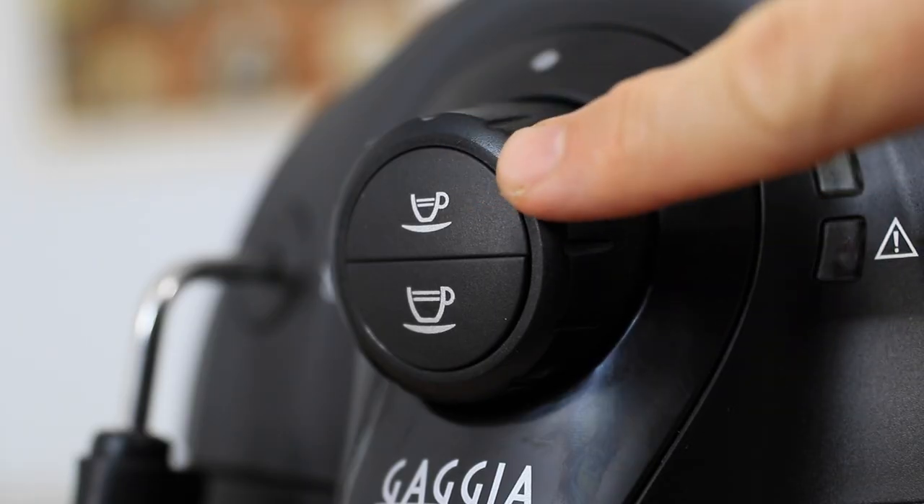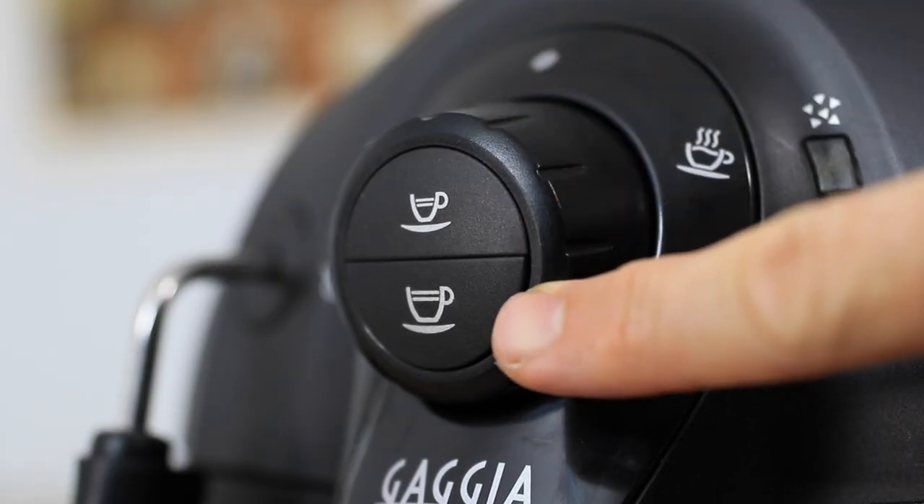It doesn't take very long at all for that stainless steel boiler to reach temperatures ready for brewing coffee. Once that on and off button has stopped blinking and is now solid, you can place your cup under the machine and either press the single espresso or the long coffee button to begin your brewing.